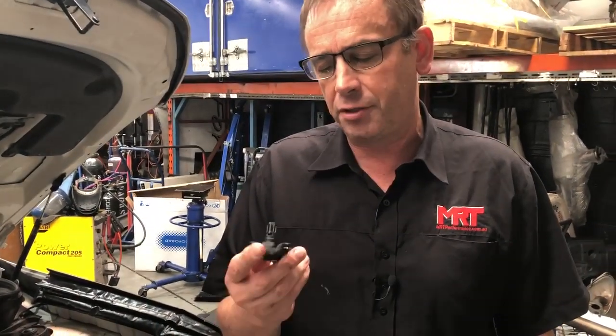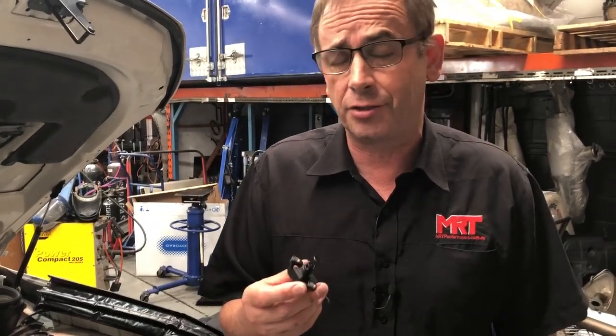Now what this does is it has a vital impact on the way the car runs, but it also sits in a very unusual position on these turbocharged diesel engines.